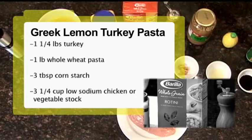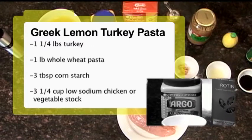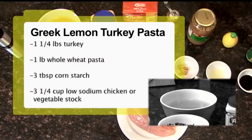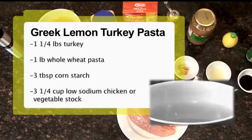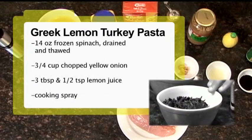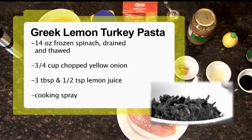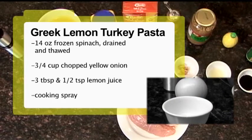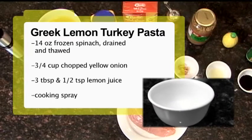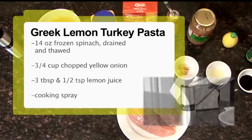We have one pound of whole wheat pasta, three tablespoons of corn starch, which we also need cold water to make a slurry. Then we have three and a quarter cups of low sodium chicken stock, or you can use vegetable stock. We also have 14 ounces of frozen spinach, drained and thawed. Then we have three quarters of a cup of chopped yellow onion, and another three tablespoons and a half teaspoon of lemon juice. You will also need some cooking spray to coat the pans.